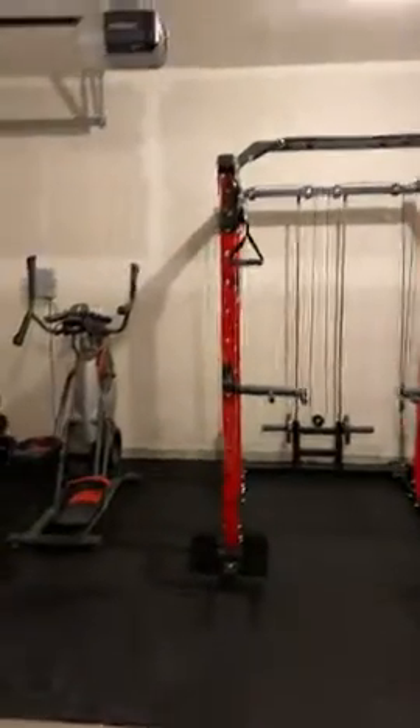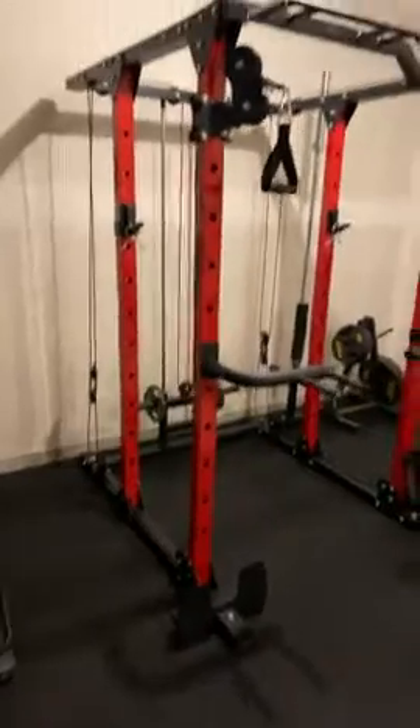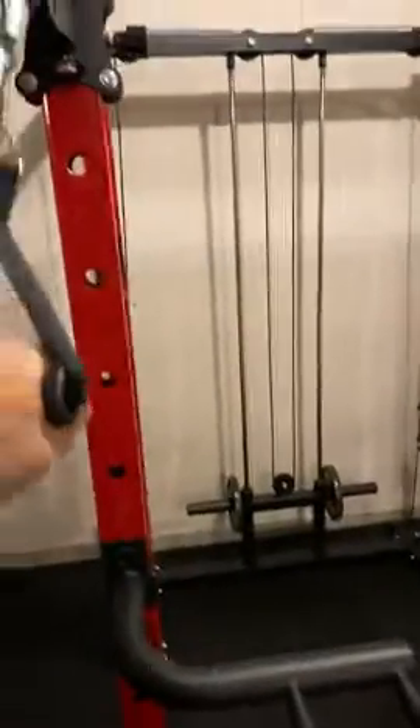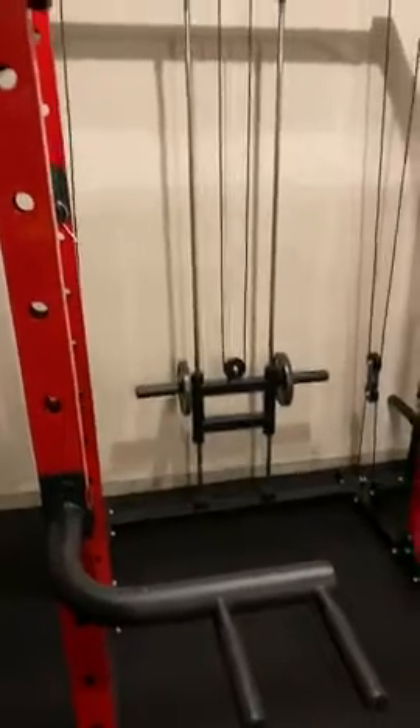Here's the rack — come up close. We've put some horse stall mats down. You can see the pulley system, you can see the back, we've got some weight on it. It pulls the whole thing up. Works well for lat pulldowns and feet.